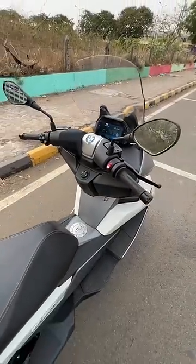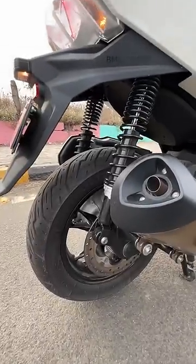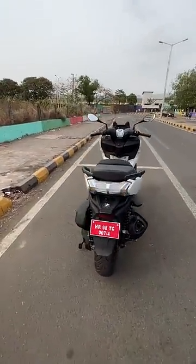Keyless entry — if you have the key in your pocket, you can turn this scooter on. You can see the rear tyre size is a 150 section. It looks very beautiful from everywhere you see it.